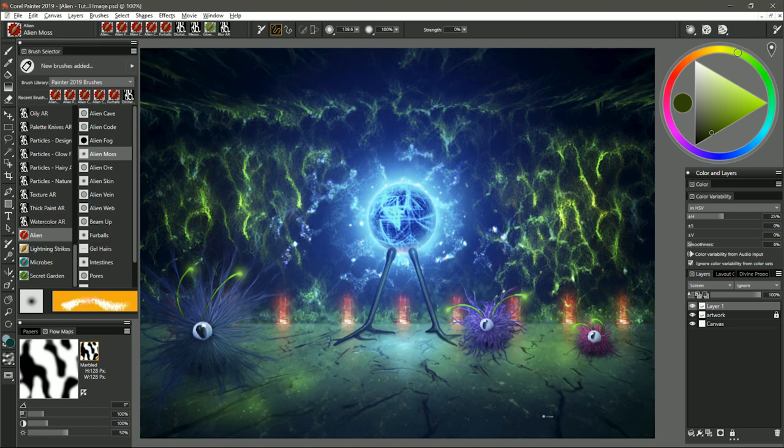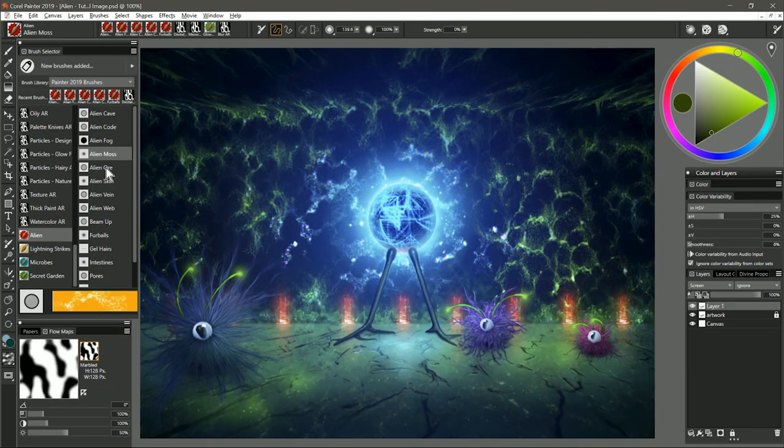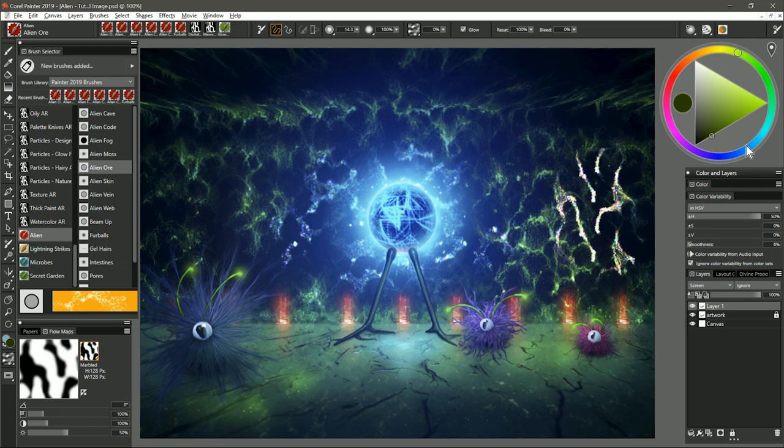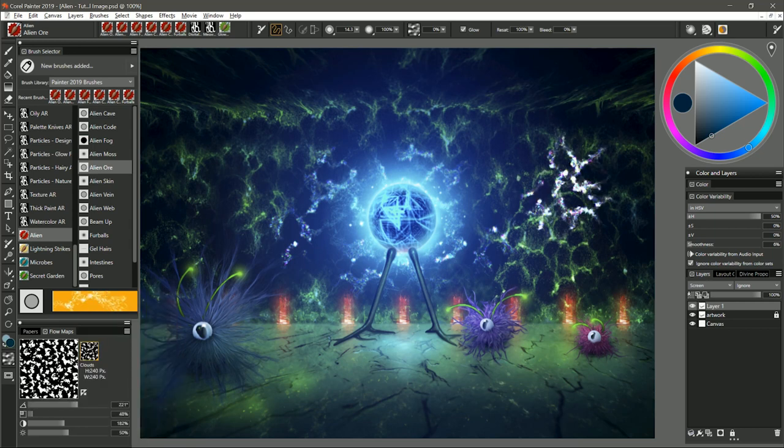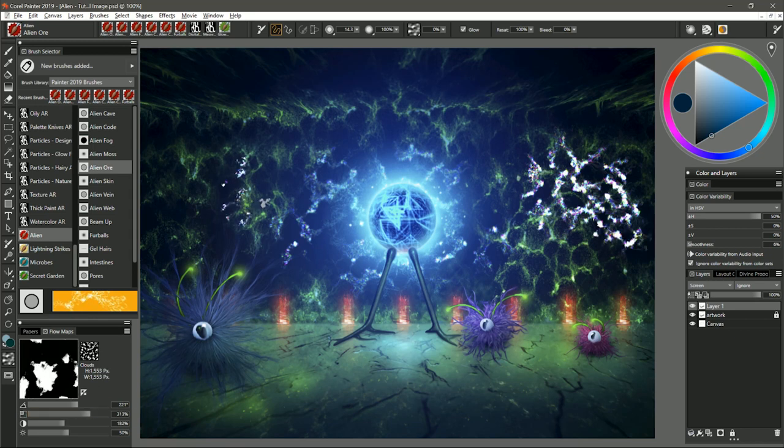I'll add some highlights to this moss. Moving on to the next brush, we have Alien Ore. It doesn't really matter too much which color you choose because you're going to get a rainbow colored pattern no matter what. You could make the color cooler and it might be more dominant, but for the most part it's going to have a lot of different colors in it. This brush also uses the flow map — I can choose clouds. I can use lighter pressure to build up these little speckles. If I want that pattern to be finer I can reduce the scale of the flow map, or if I want it bigger and broader I can increase the scale.